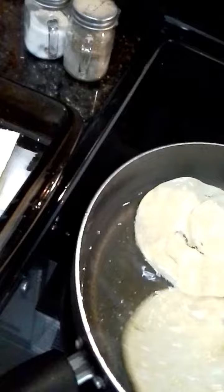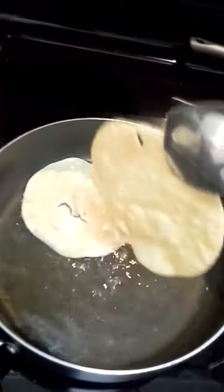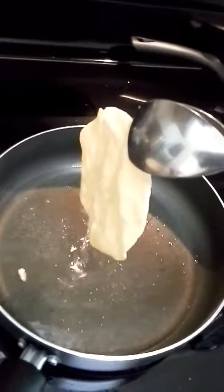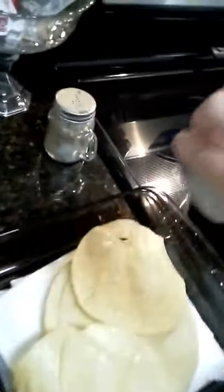You see how it's getting crispy? Then I'll just take them out, put them over here and drain the oil off. I like to throw a little salt on them while they're still a little wet, because then the salt will stick.